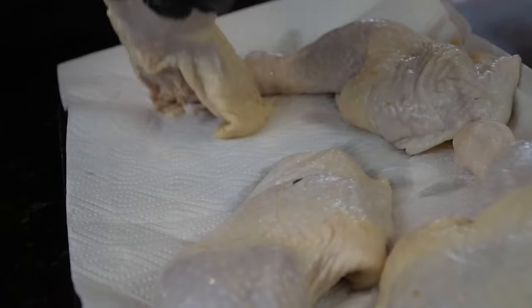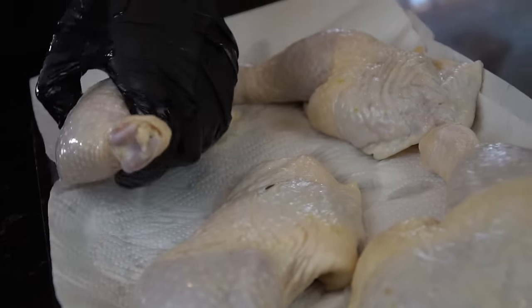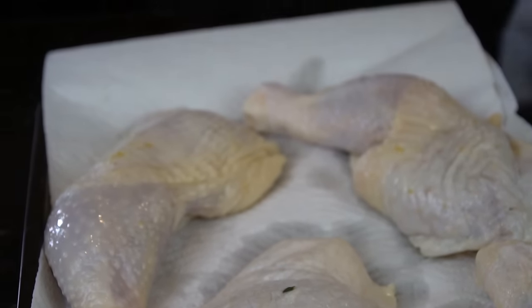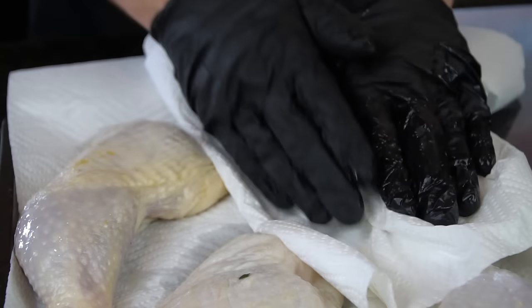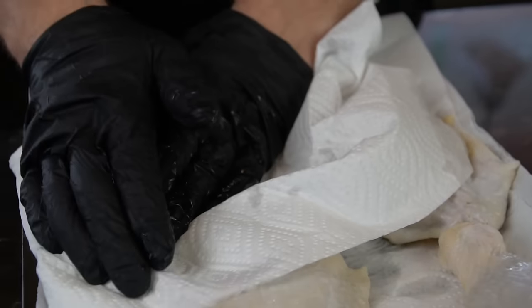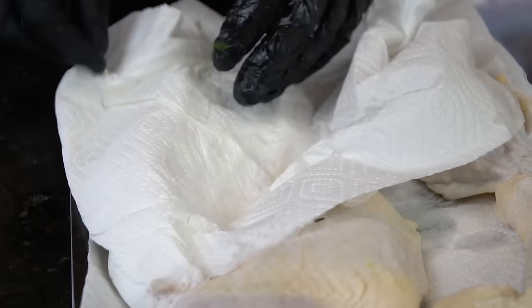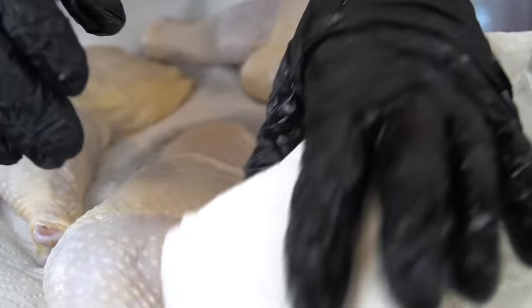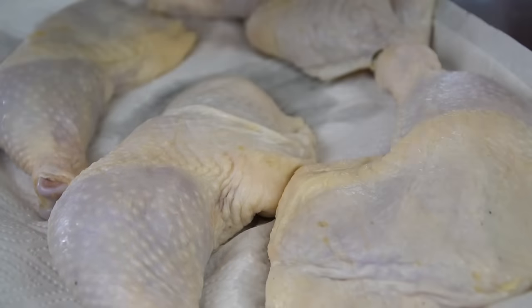Once you've done brining your chicken, we're going to dry this off because we want the skin to be nice and crispy — and the skin doesn't get crispy if it's still moist. So we're going to add it to a paper towel-lined baking sheet, then take another set of paper towels and just press down firmly onto the chicken to really dry that skin as much as possible.